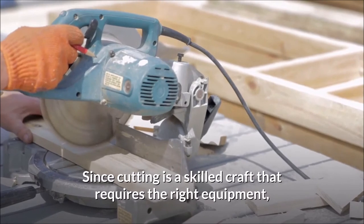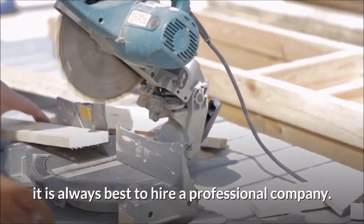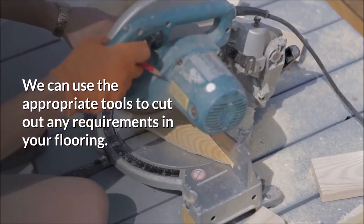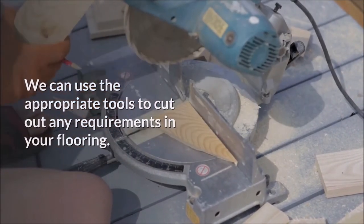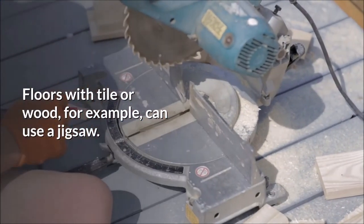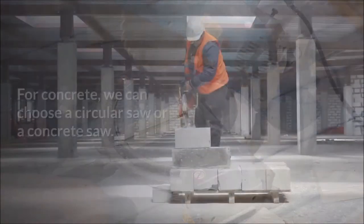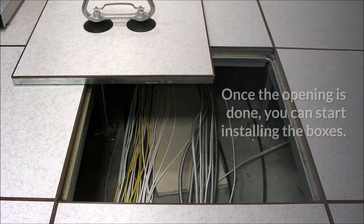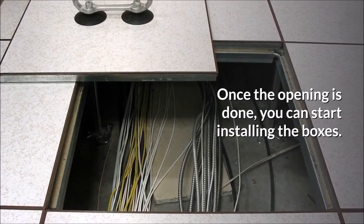Since cutting is a skilled craft that requires the right equipment, it is always best to hire a professional company. We can use the appropriate tools to cut out any requirements in your flooring. Floors with tile or wood, for example, can use a jigsaw. For concrete, we can choose a circular saw or a concrete saw. Once the opening is done, you can start installing the boxes.